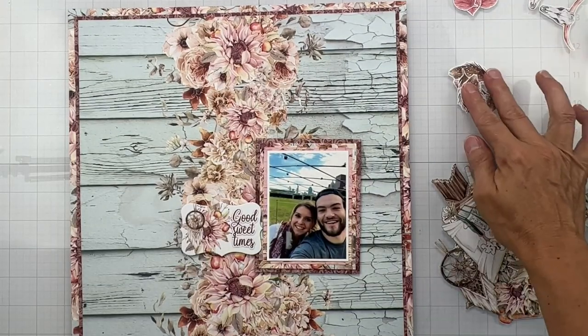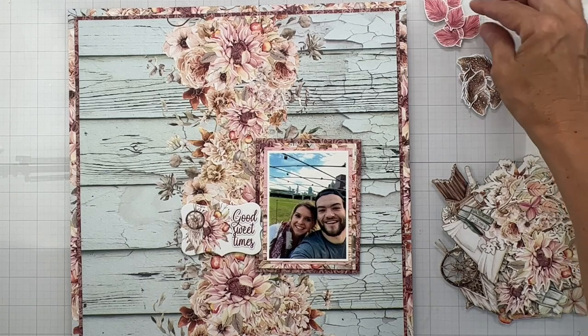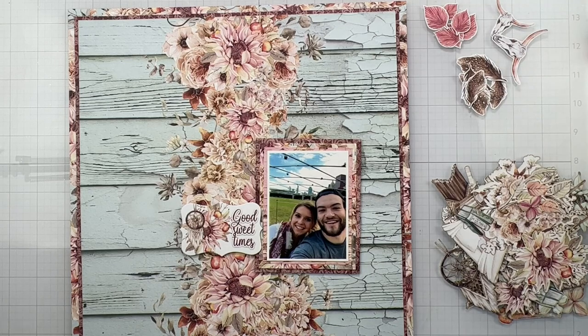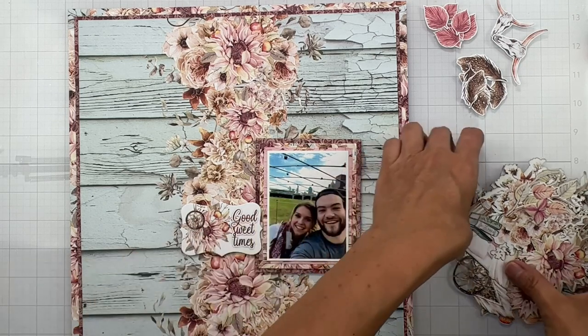So I have my little feathers cut out. I've got these really pretty mauve-y pink leafy bits, and a couple of these skulls with horns — steer horns? I don't know. Now let's start going.